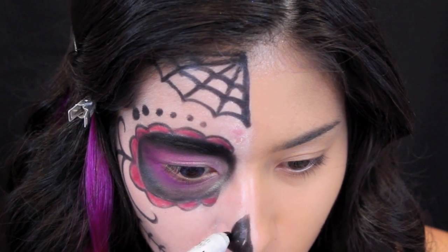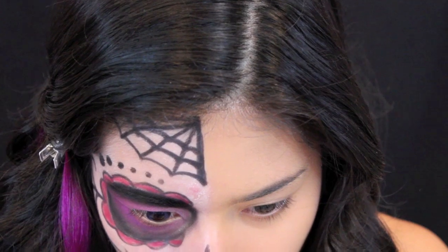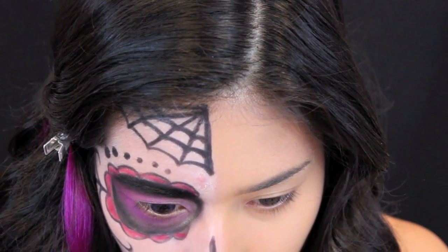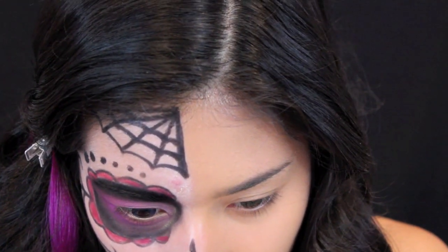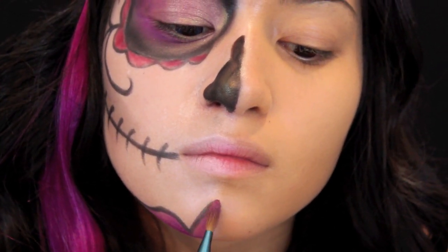With this black jumbo pencil from NYX, I'm creating a sort of curvy nose. Then I'm shading in the flower design on the chin.